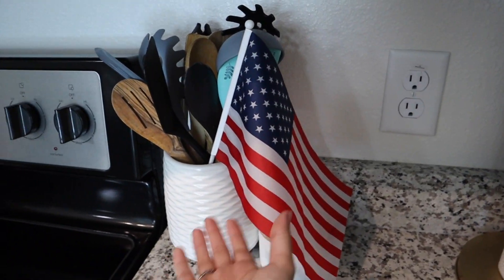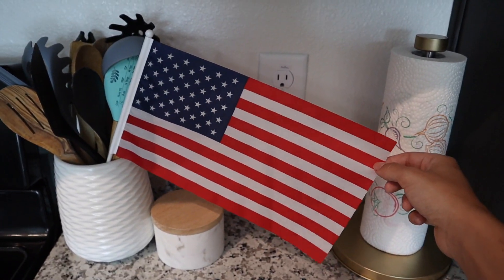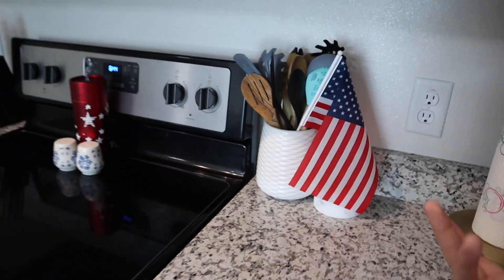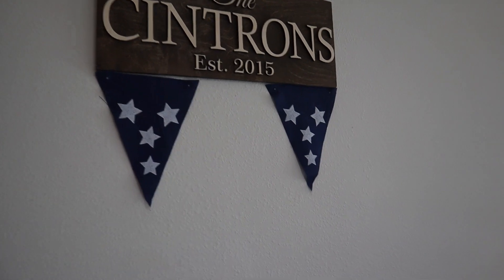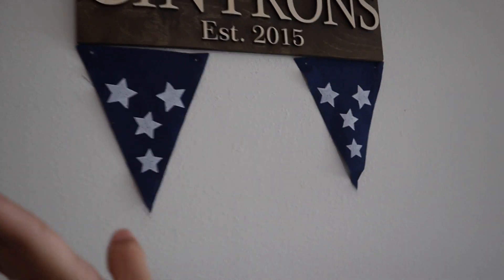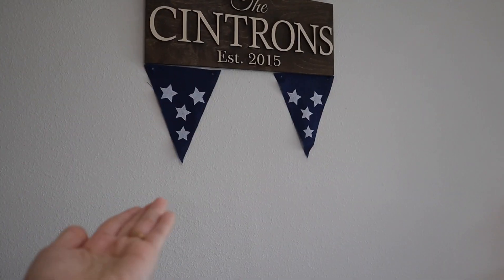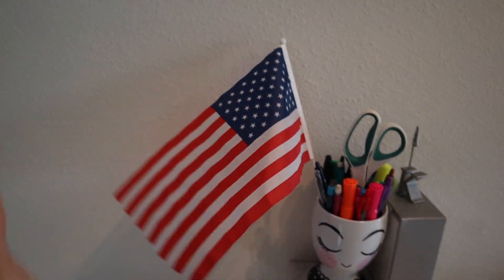Right over here I just stuck my American flag into the utensil holder. Right behind me we have a sign from our wedding with our last name on it, and I tried to hang three banner triangles up there but the middle one kept falling off, so we just have the two blue ones — and I think that looks just fine. Moving on to the desk, I just put an American flag in the cup since I had an extra one and didn't want it to go to waste.